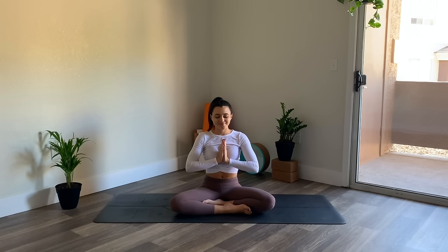Thank you for joining me in this self-care restorative yoga flow. I hope you have an amazing rest of your day, and I'll see you in the next class.